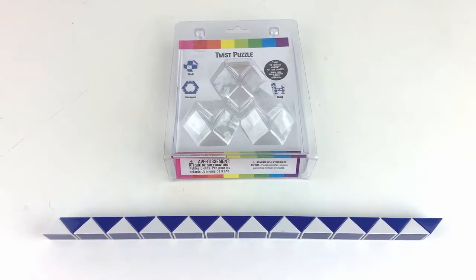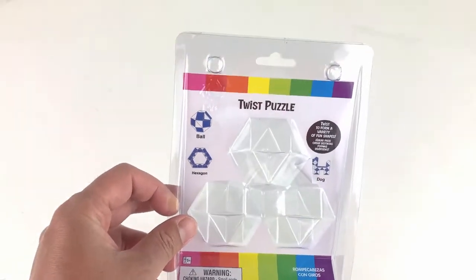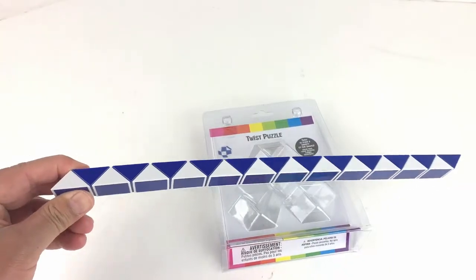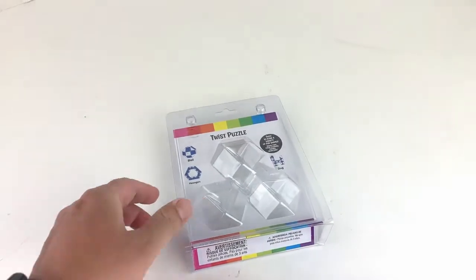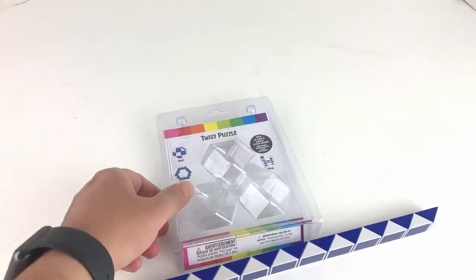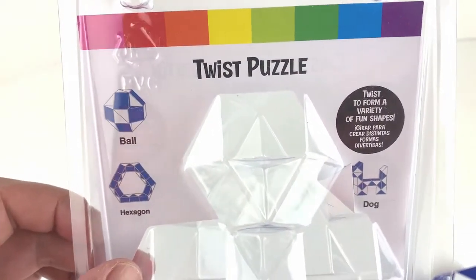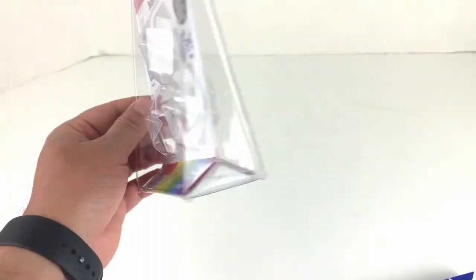Hi guys, welcome to another edition of Super Toy. Today we have this twist puzzle, and it comes in this single form. From this form we can make various different shapes, and there are some examples in here: ball, hexagon, dog. The backside looks like this.